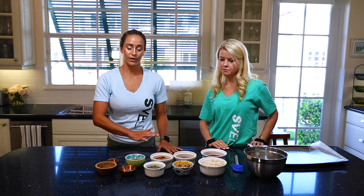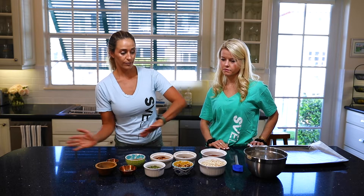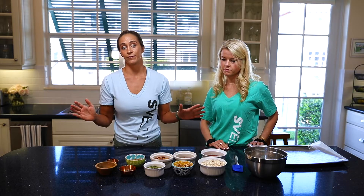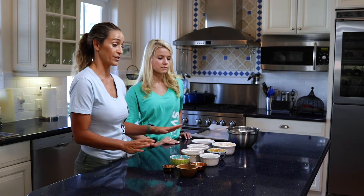We're going to go through some of the dry ingredients, tell you a little bit about each one, and then put it all in and throw it in the oven. That's the greatest thing about this recipe — it's easy, it's fast, it's really good for you, and it tastes really good.